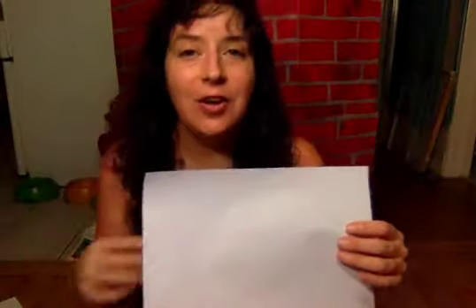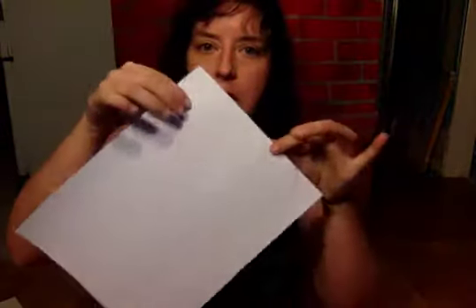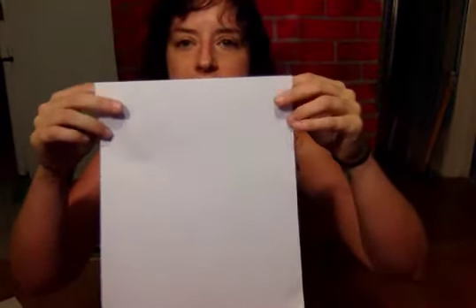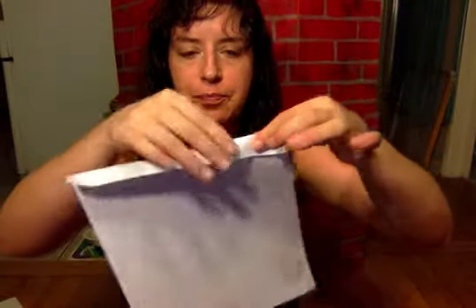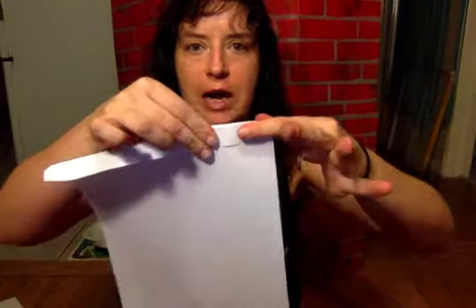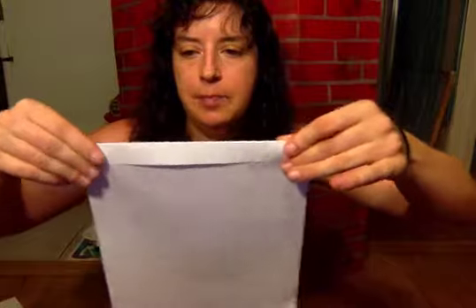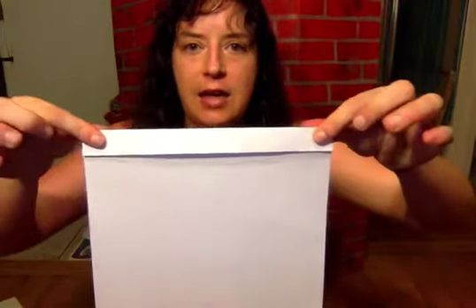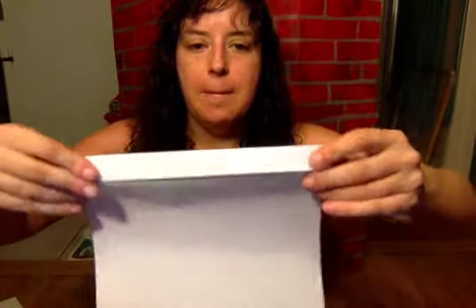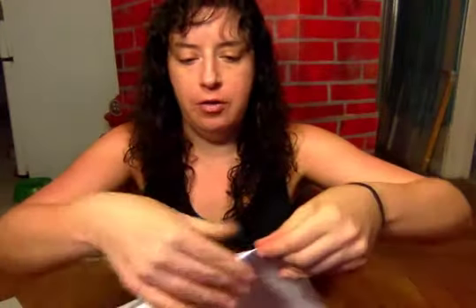Now, before we paint, we're actually going to fold this piece of paper. What we're gonna do is, if you hold it like this, we're gonna fold down about that much, which is just a little wider than your finger or an adult's finger — maybe like two of your fingers. And then we're gonna fold back the other way.